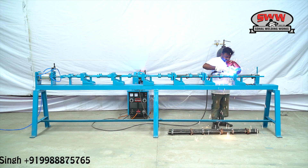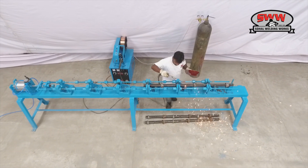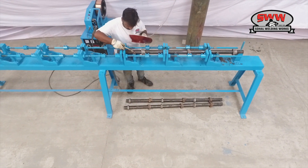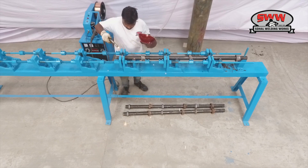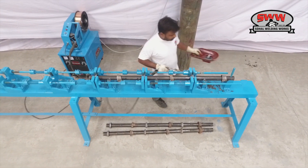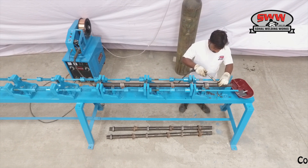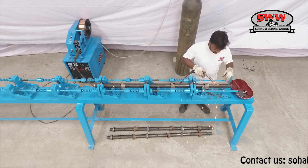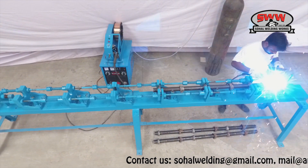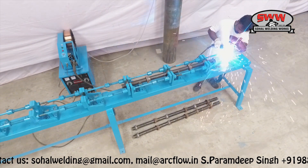Tacking 1.5 meter standard cup lock. Top cup lock pin tacking and welding manual.